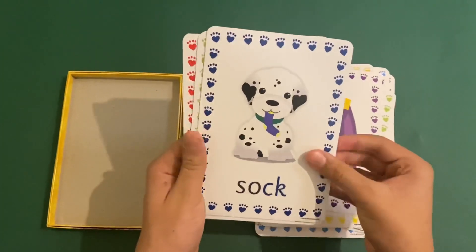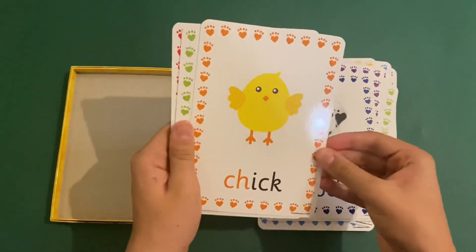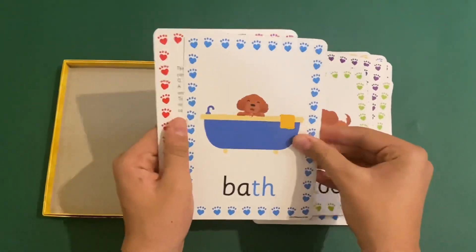You also get CK as in sock, CH as in chick, SH as in shoe, and TH as in bath.